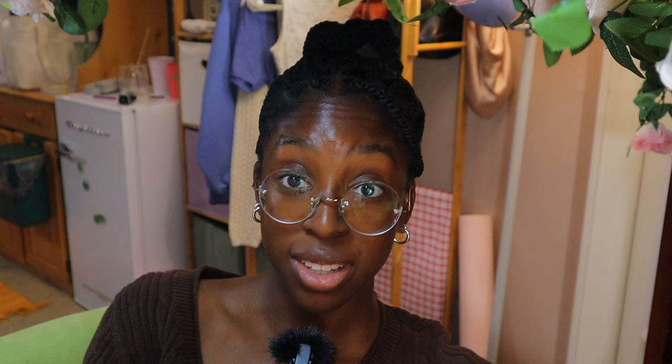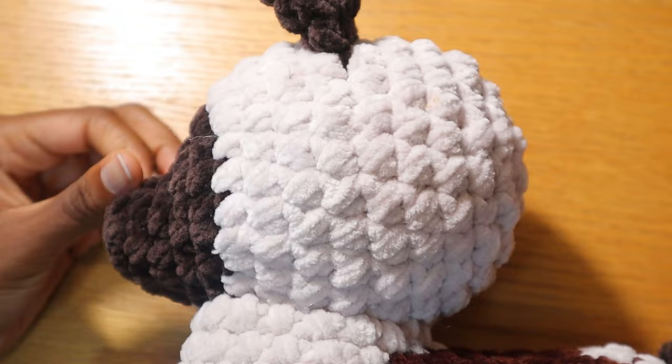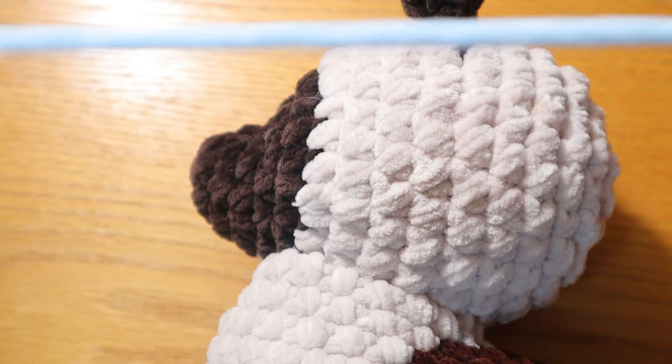Without further ado, let's hop right in. I'm going to use this Siamese cat that I've been working on as a custom order. The first thing you need is a sewing needle and about a foot long, or 30 centimeters, of your yarn color of choice. I'm using baby blue because for this custom order, the Siamese cat's eyes are a baby blue color.